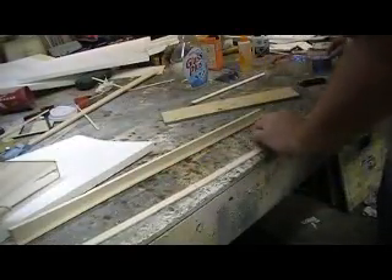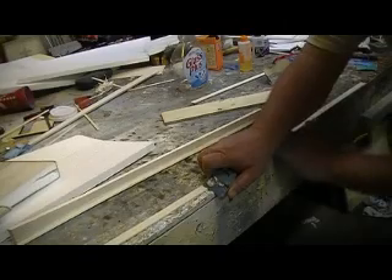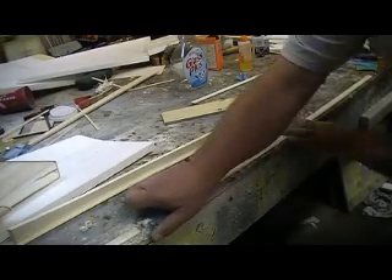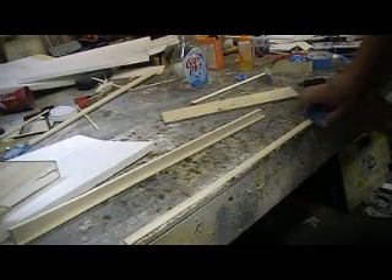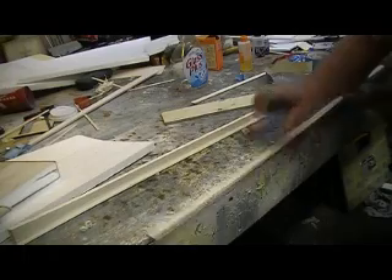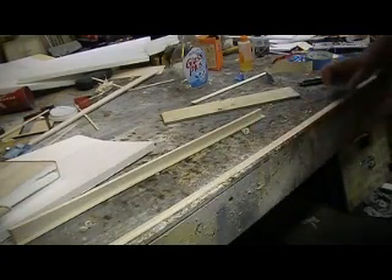Now I'm going to take my stick — I got it sanded, both ends already taken care of. I'm going to take my plane and put that bevel on there. You can tell how far deep I'm going by where I'm getting that other layer of plywood — other layer of wood — and there you can see it.